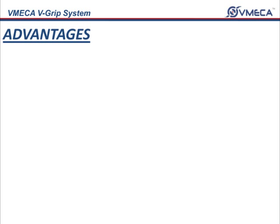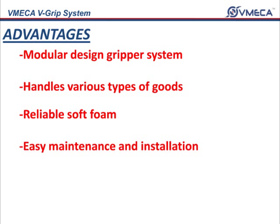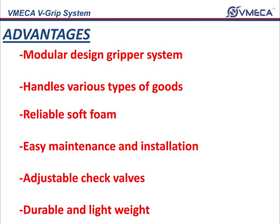The advantages of having a V-Grip are: modular design gripper system integrated with V-Mega vacuum cartridge for faster operation; handles various types of goods with different shapes, size, and porous materials; reliable soft foam which will not damage products; easy maintenance and installation; adjustable check valve holes according to handling products; and a durable and lightweight aluminum body frame.